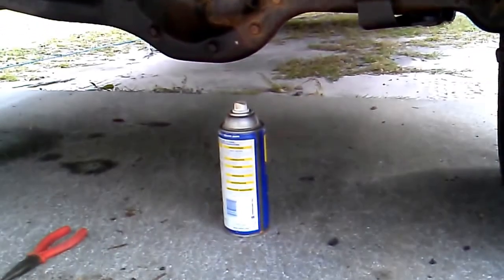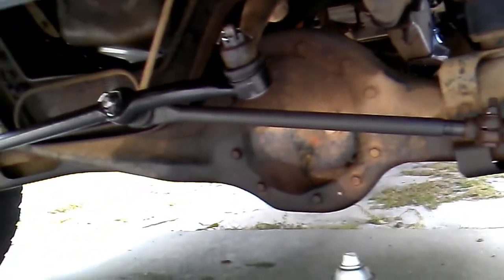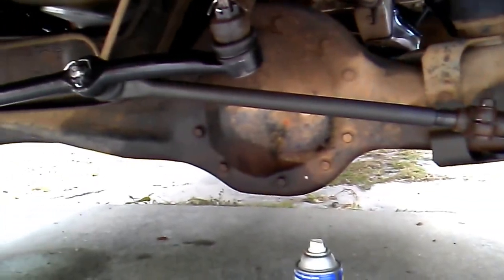Anyway, got it done — more videos coming guys. Remember, WD-40 or any type of penetrating oil is your friend when you're doing this kind of work. Soak everything down first. A lot of new parts going on this truck.